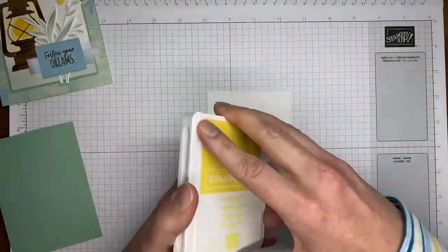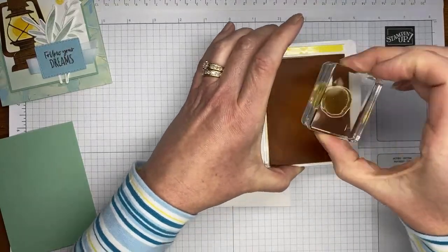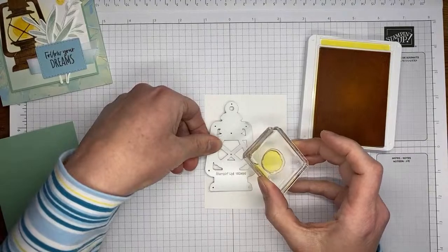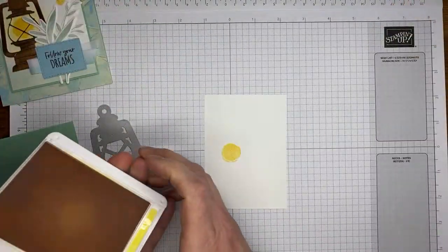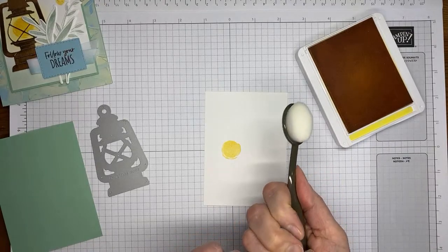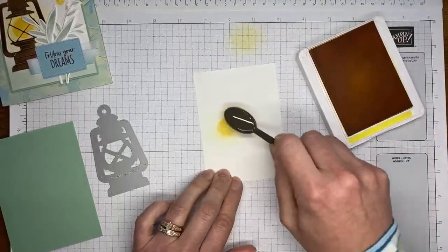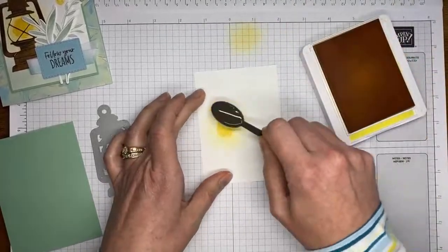I'm going to start with some Daffodil Delight ink and the little lantern light image from the Lighting the Way stamp set. I'll stamp that in Daffodil Delight ink on the basic white cardstock panel. If you want to judge where things will land, you can put your dies on there first. Then I've got the new small blending brush — I love them for smaller things — and a little Daffodil Delight ink to make it look like it's glowing around that stamped image. Just give it a little highlight around the stamped image to make it look like your lantern is glowing.